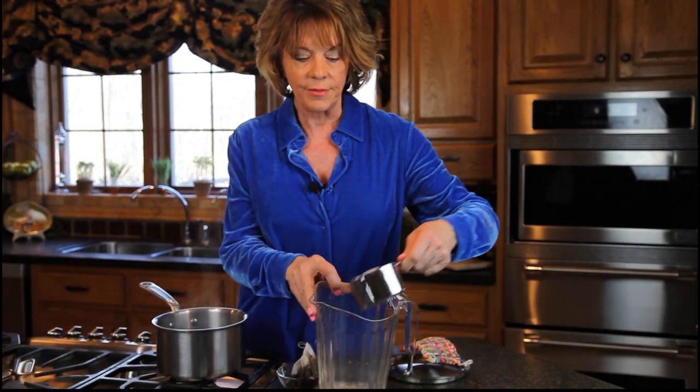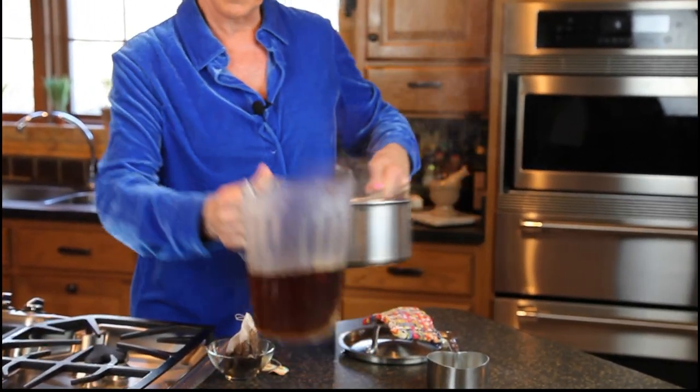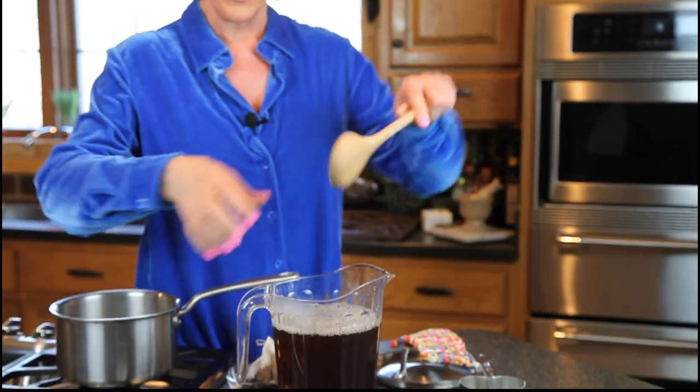We want to add a cup of sugar to the pitcher and then we just pour the hot steeped tea into the pitcher. I'm going to fill it the rest of the way with cool water and give it a quick stir to stir the sugar into it.